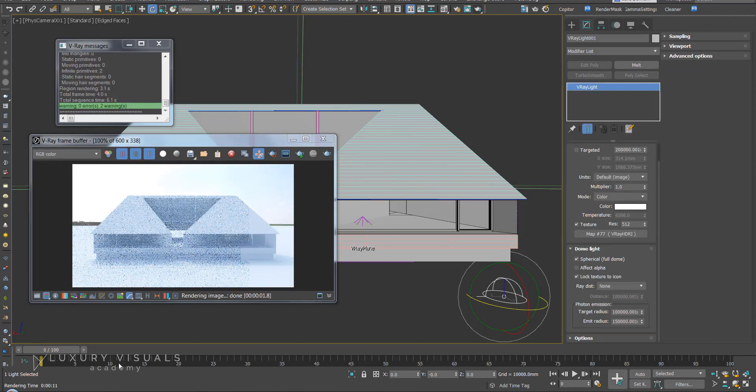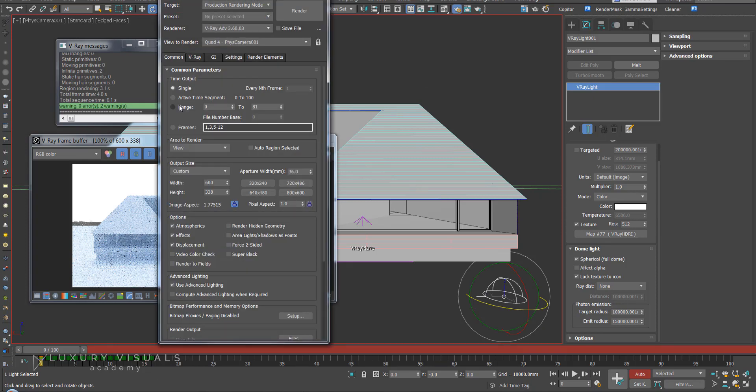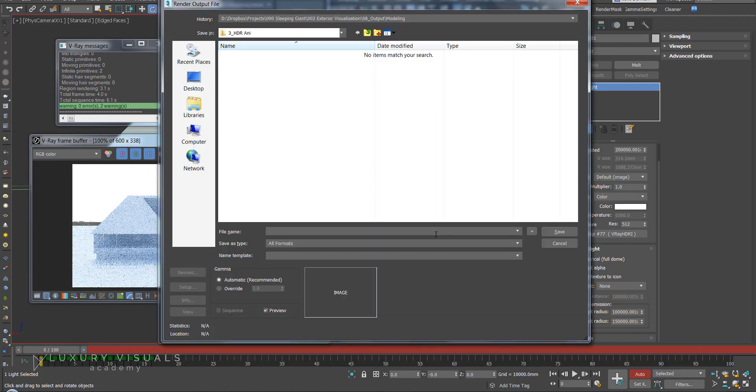Or you could keyframe it. Every frame at 10 to 25 degrees, you could keyframe by pressing here, and on each frame just rotate it by 10 degrees. Go through and do that for each degree. Then in the render settings, go to Range and put in how many frames you've used, and in Render Output save the file.